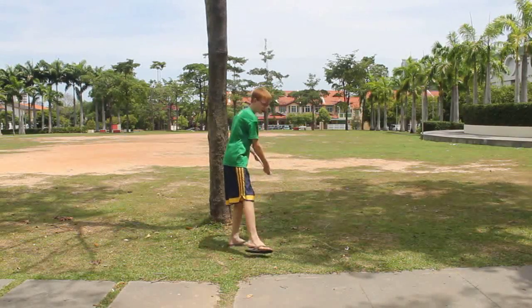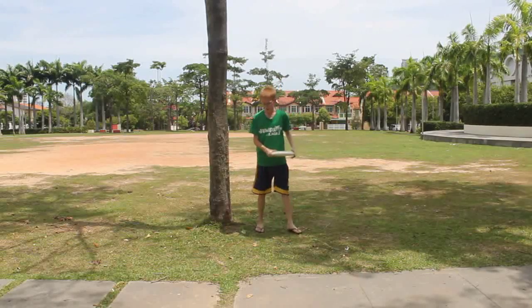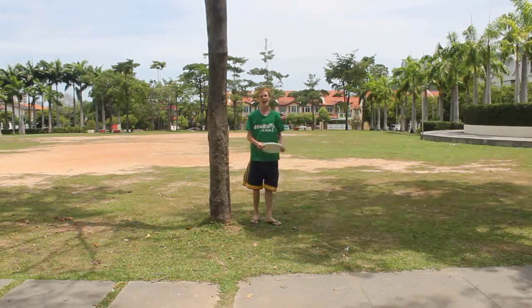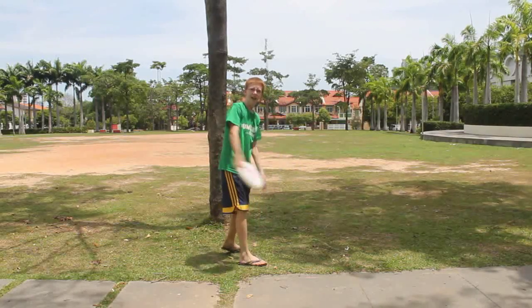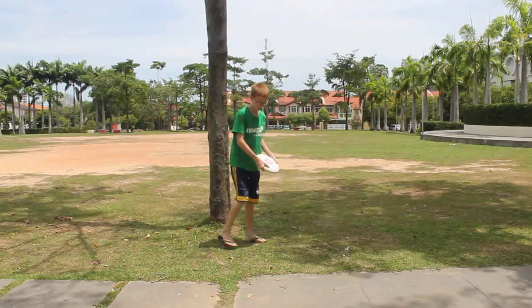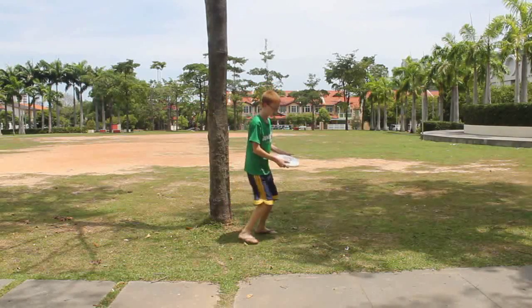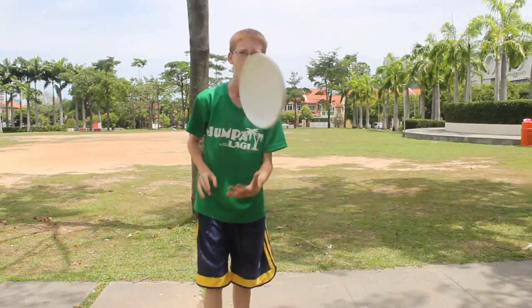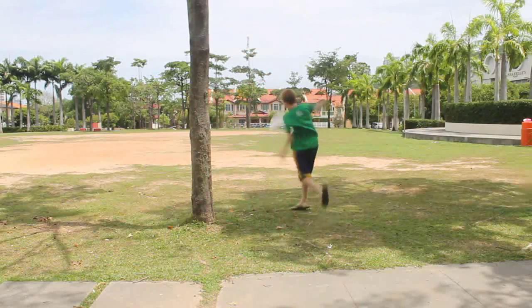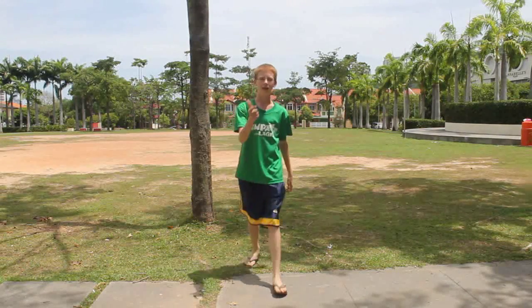Then you take a large step and throw. A lot of people get the cross step messed up and that really throws them off, so make sure to get that good cross step in. Also make sure to complete your last step before you throw — don't try to throw as you're still stepping, because it won't work out well. Hopefully after this video and a lot of practice, you can throw backhands like this. That's how you throw a backhand.